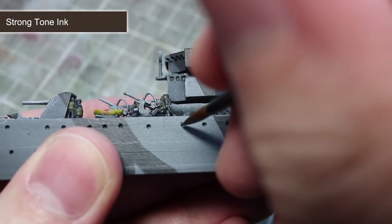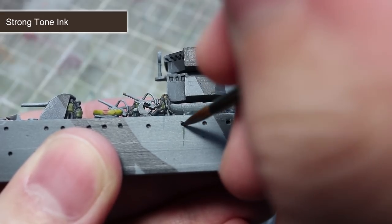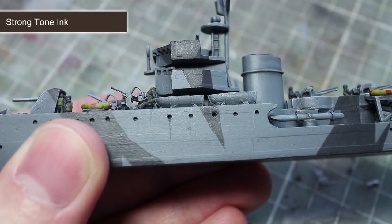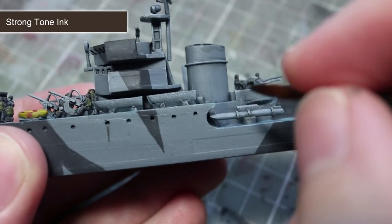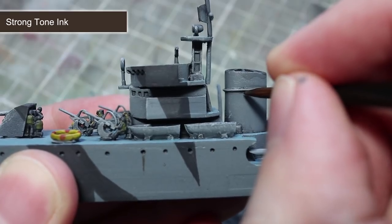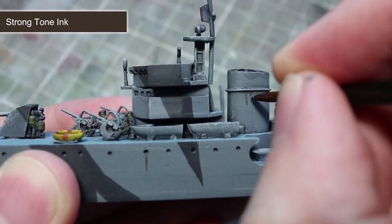Salt water will quickly corrode metal, so it's common to see rust stains on ships that are not properly painted. To represent the areas of rust, we will be using a wash of Strong Tone. Use a downward motion when painting the Strong Tone ink onto the surface to create the effect that water has built up over time. You will want to focus your rust stains below details such as portholes or sills, essentially anywhere that water is likely to accumulate.